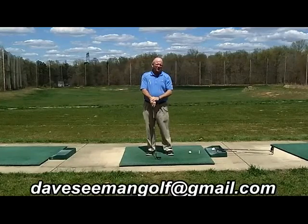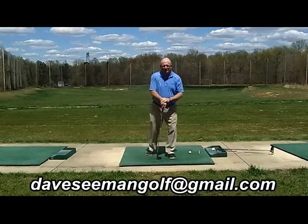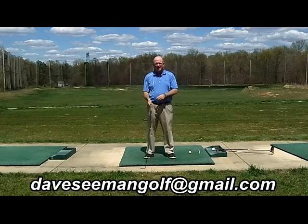Hello gang, it's Dave Seaman coming to you from Patriots Glen in Elkton, Maryland. Hope you're all doing well. Hope the season's going well.